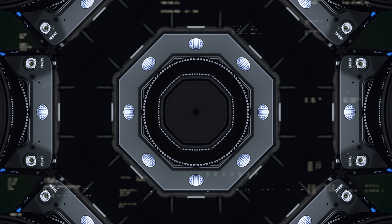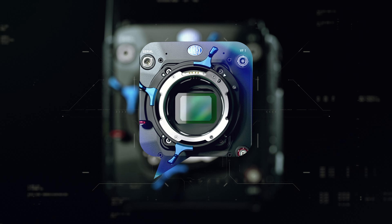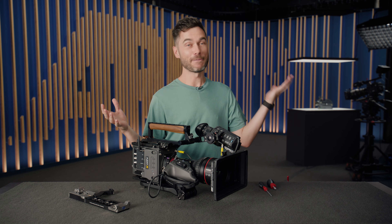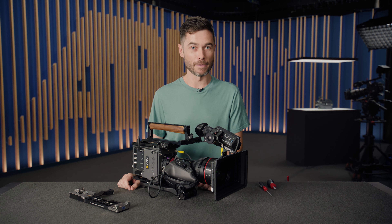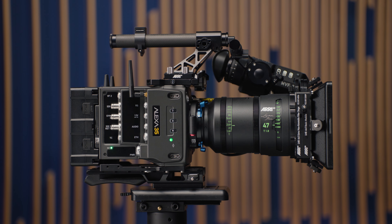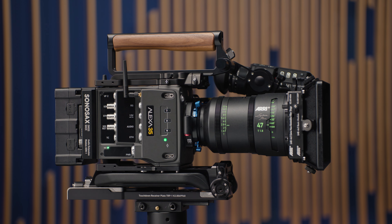Things look a little different around here — we're trying something new with the studio. The operator set is the third set of accessories we've built for the Alexa 35. We have the production set for typical studio production, and the lightweight set for super lightweight applications.